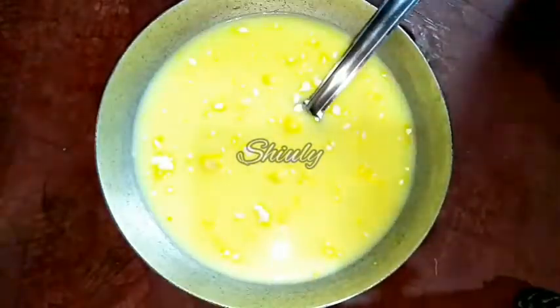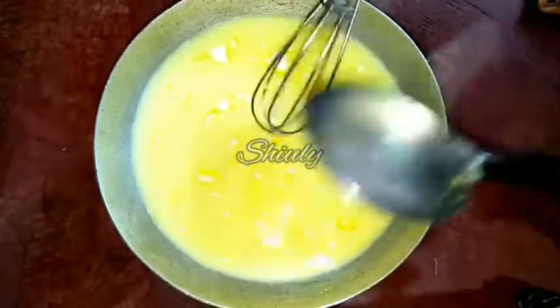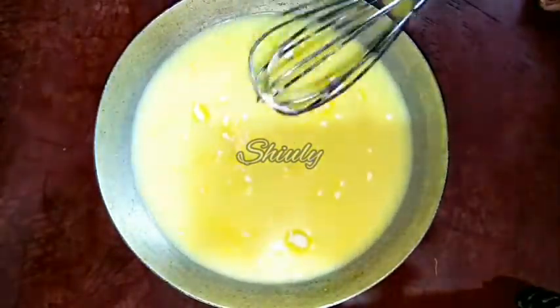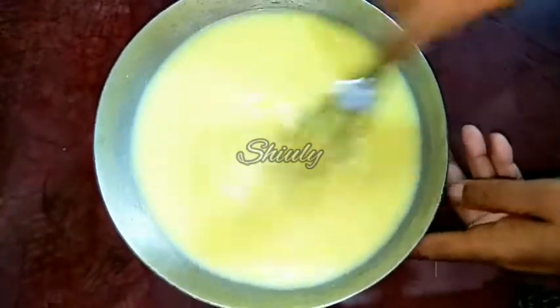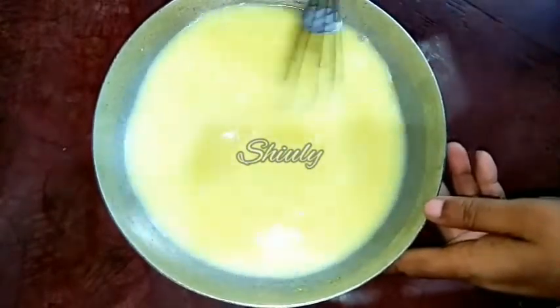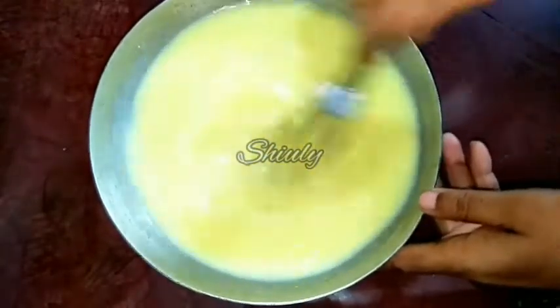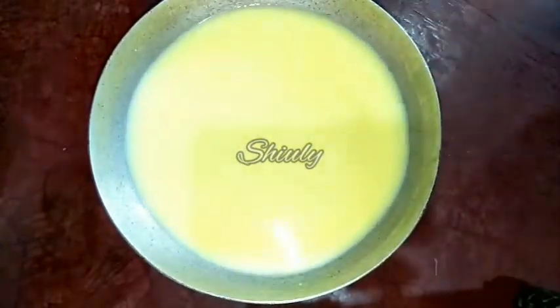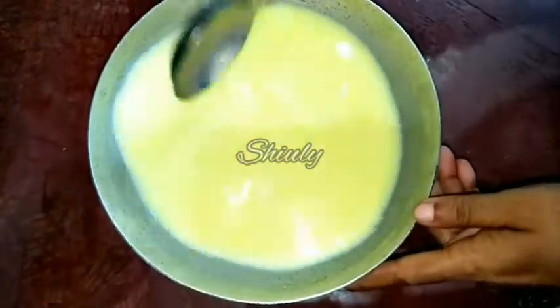Now I have to break down all the lumps of the custard powder in this slurry. So I am using a hand whisker and whisking it. You may do the same thing with a spoon as well, though in that case you need a longer time. My slurry is ready — there are no lumps. I will also show you using the spoon, and of course I will check it myself finally.